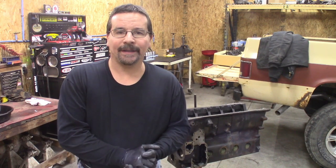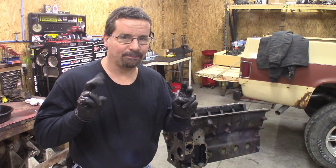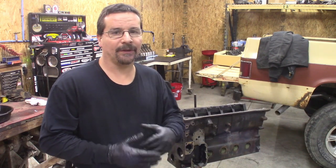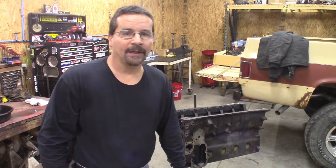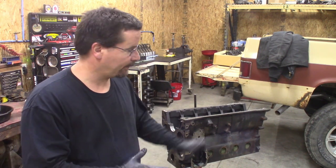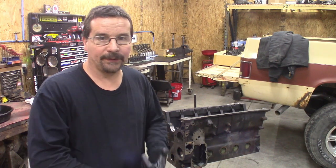So what are we going to do today? We're going to build this 12-valve. We're not really going to build much, to tell you the truth. All we're doing here is freshening it up. There's no machine work involved. We're going to replace the wearable items — the bearings, rings, every gasket on it, and the oil pump.